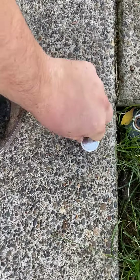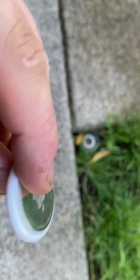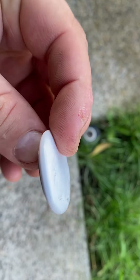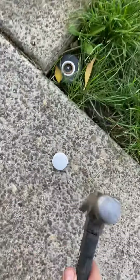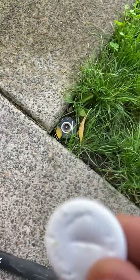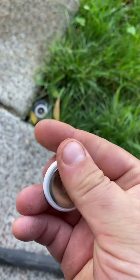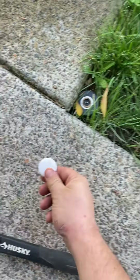It's pretty durable, this thing. Okay, let's try this side now. It just made some indents, as you can see. Let's keep going.